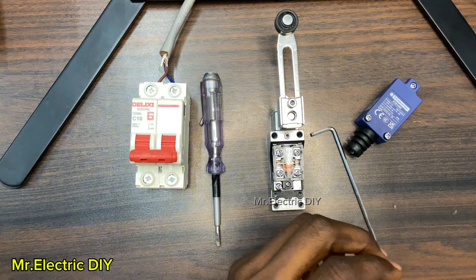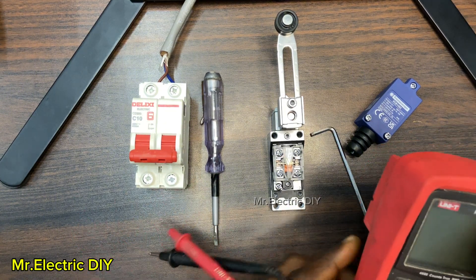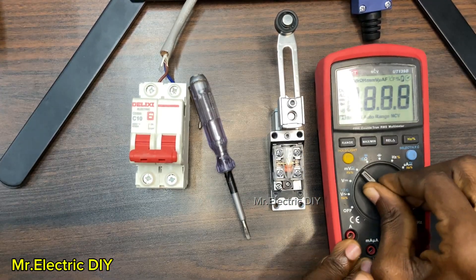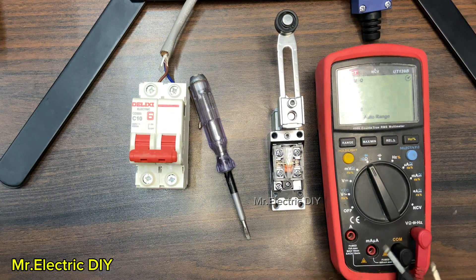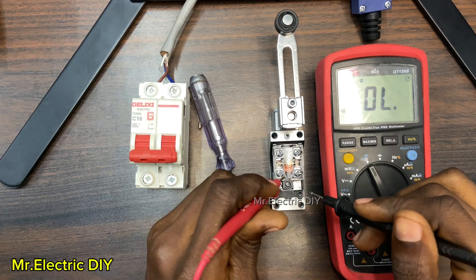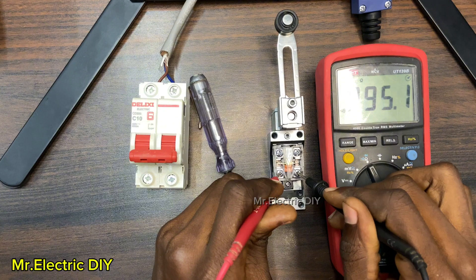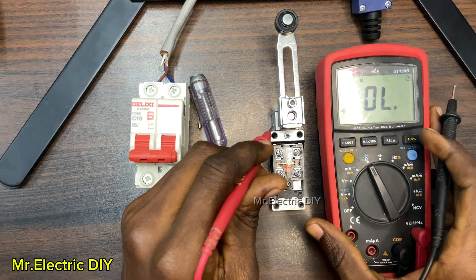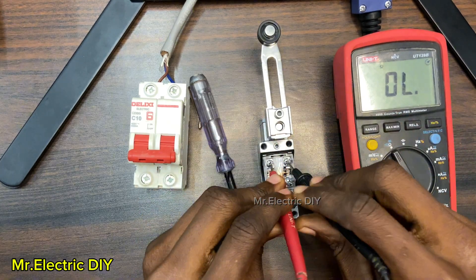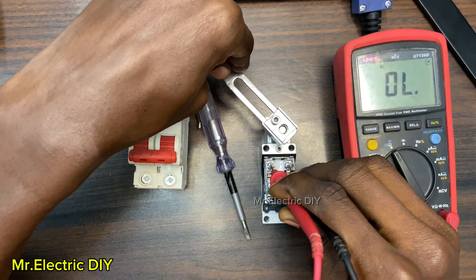I have my digital multimeter here. If you are not sure of the normally closed and normally open contact, you can use a multimeter to check it so that you'll be sure before you use it. I have turned it to continuity mode. The downside is the normally closed contact — yes, it is normally closed. The top side is normally open. So when an object comes into contact, then it's going to close.